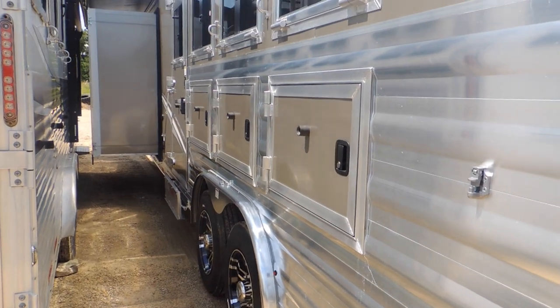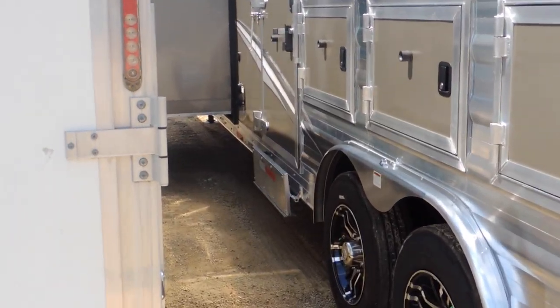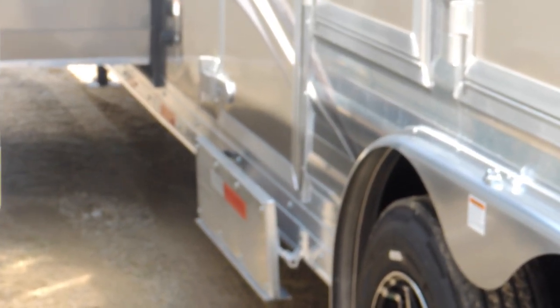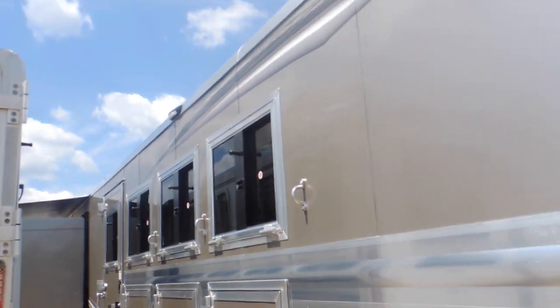Got your rangers storage. You've got your full walkout door there — they're going to call it an escape door. It has your step on there for your safety and convenience. Load lights on the side and on the back.